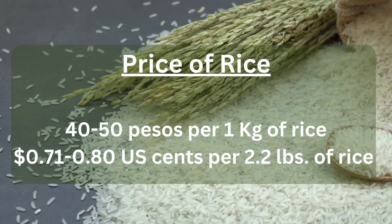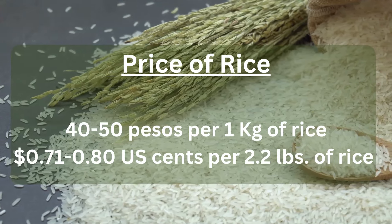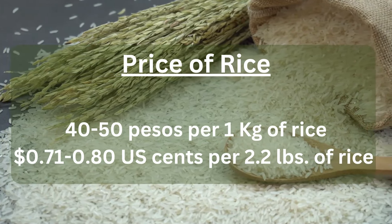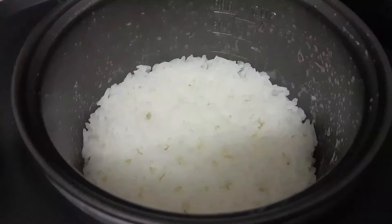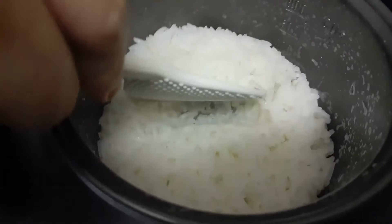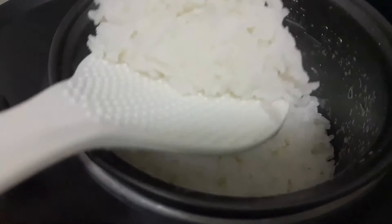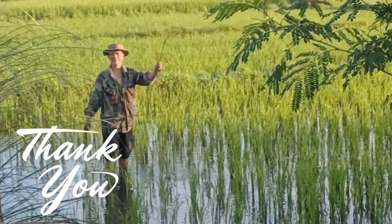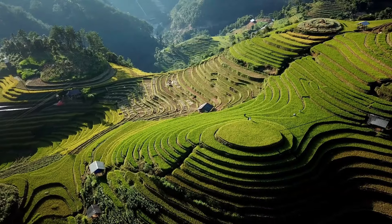So what are the prices? This is just locally and varies, of course, in the Philippines: 40 to 50 pesos per one kilogram of rice, or 71 to 80 cents per 2.2 pounds. And now it's ready to be consumed — you can put it in your rice cooker. I just want to say thank you to all the local farmers, the hardworking farmers. Here's Farmer John. And now you have a new appreciation for rice.